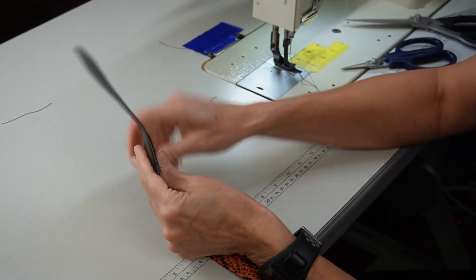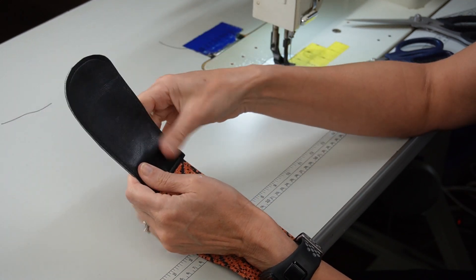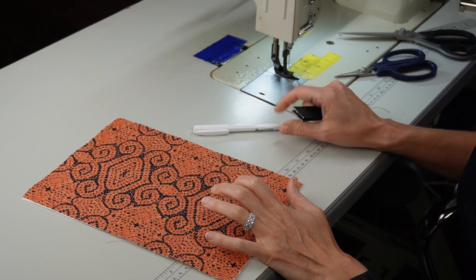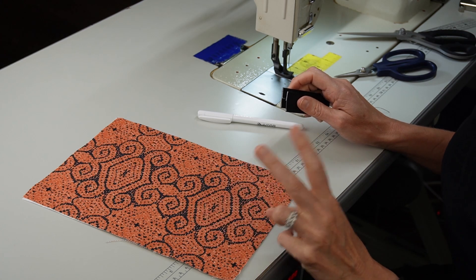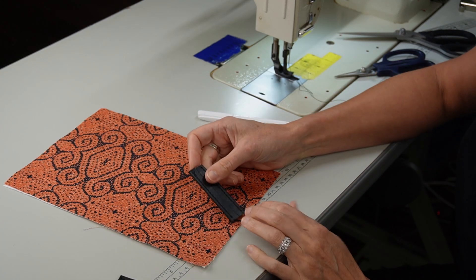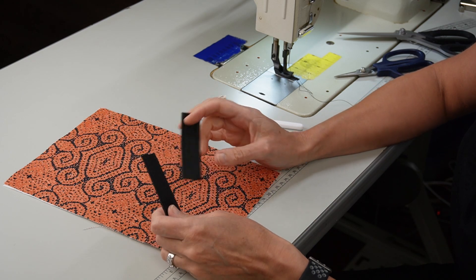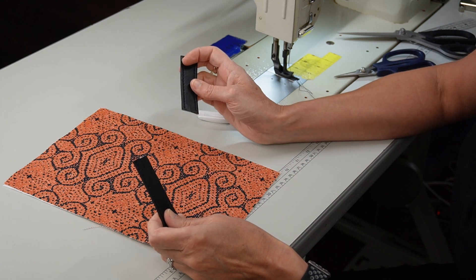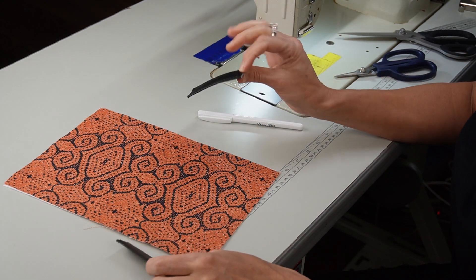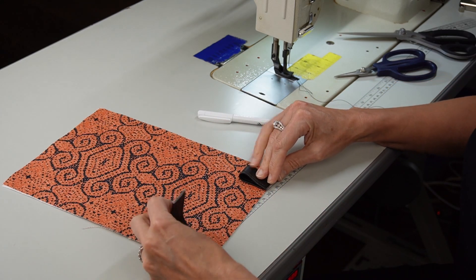I'm going to edge coat this off camera — put my edge coat on, put my color on, and wait for it to dry. I put my first coat of edge coat on, and now we're going to move on to step two. Step two is when we put our strap adjusters on, but we have to have two strap adjusters, so make sure you cut two when you cut all your pattern pieces. We're going to go ahead and insert these.